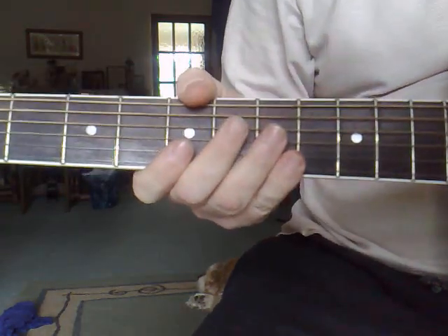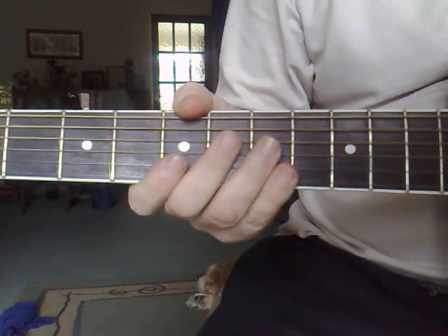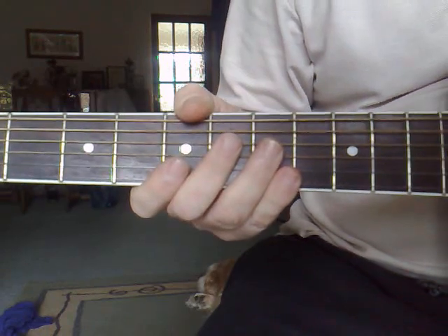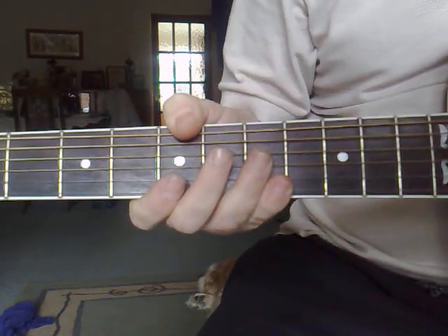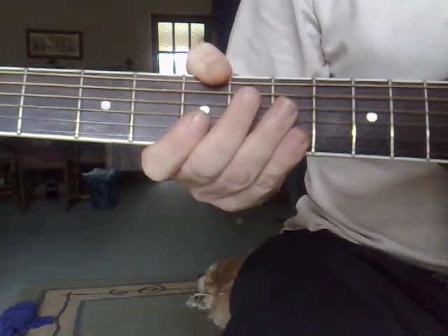I'm going to have a go at this one today — the Bob Marley tune 'War'. I'm a bit of a novice myself anyway. This is for people who are really just starting out on the guitar, got two or three chords under their belt, and would like a go at this one. So we'll give it a go anyway.